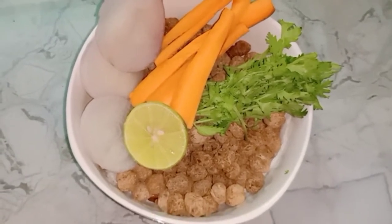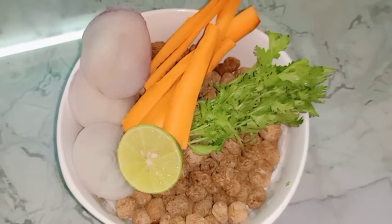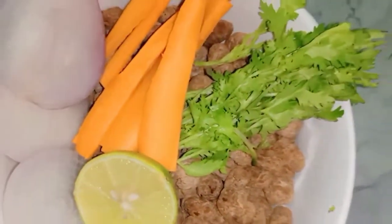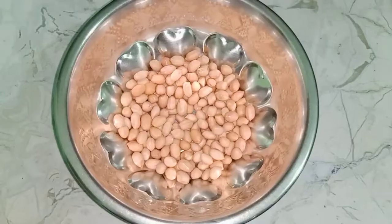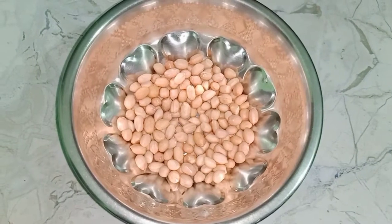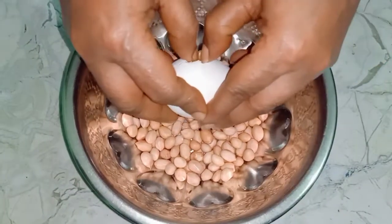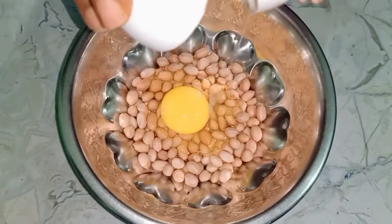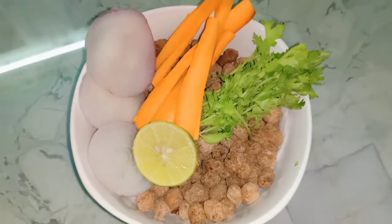If you are interested in eating, you will be able to eat it every day. This recipe is very important — it is a healthy recipe.